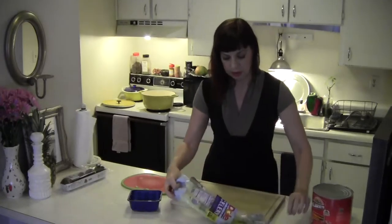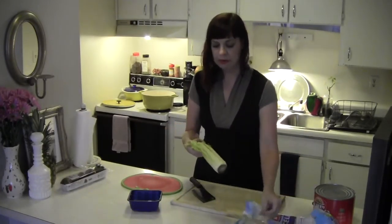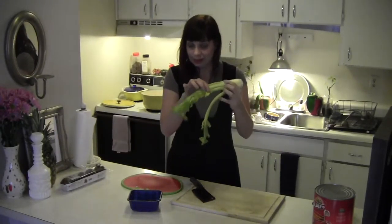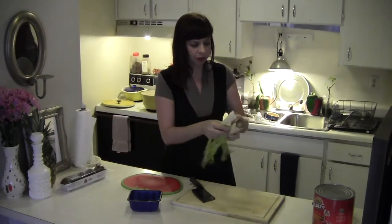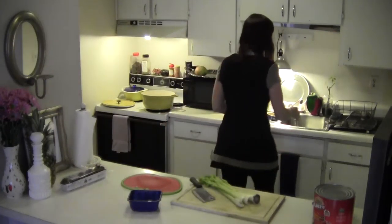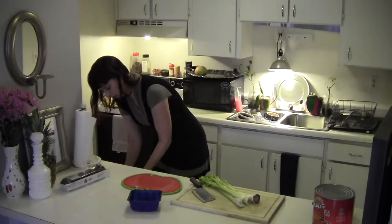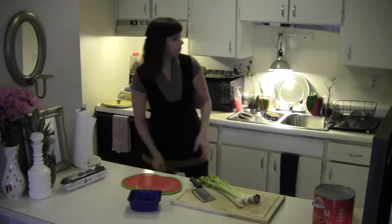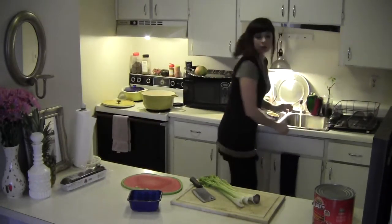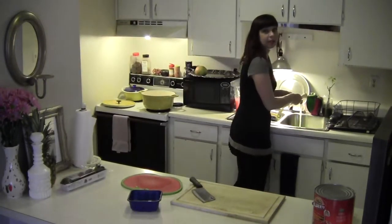I'm just washing off my knife so it doesn't have an onion smell. This is kind of weak celery — I've had it for a little while, so I'm just going to wash these and use them up. This is the perfect opportunity to use your vegetables that aren't at the peak of their crunch, because this is what cooks do. You want to use everything.